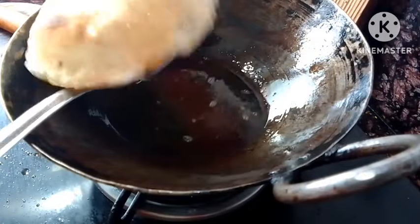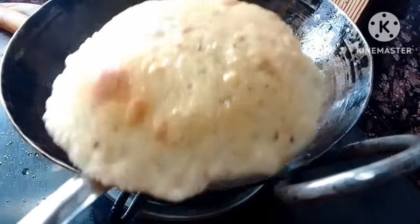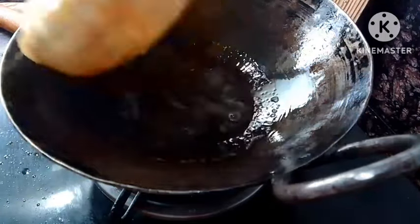I am not frying it in too much oil. If you want, you can add more oil and deep fry it. Do not take less oil.